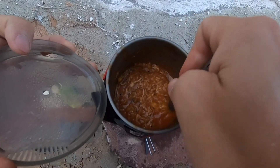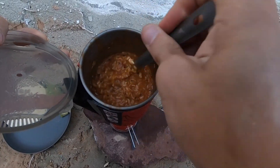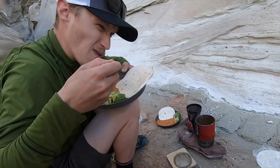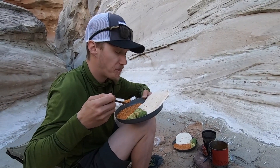And there we have it — cheesy chicken Spanish rice. Get it on the plate, get it in my belly. Oh yeah, that's good!